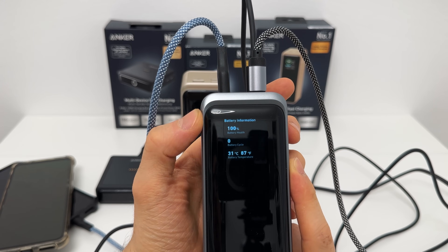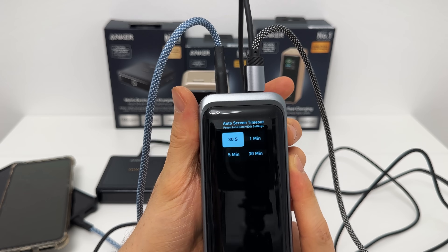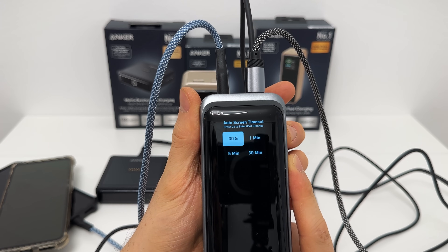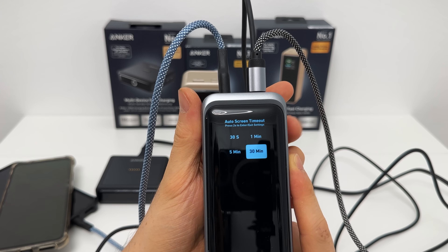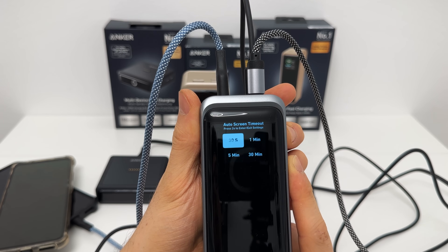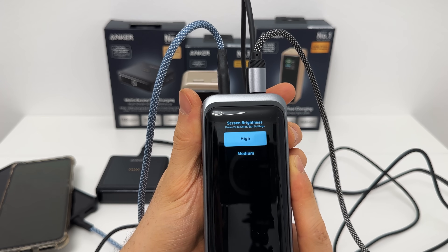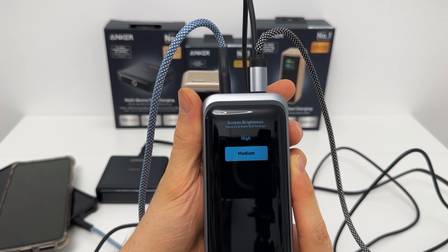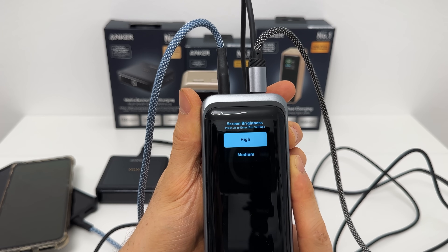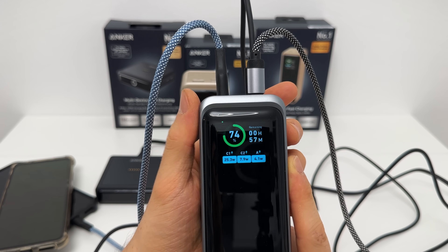Let's check out the smaller unit's operating system. We have battery information: health, cycles, and current temperature. The auto screen timeout is also available here. On this unit, instead of a double press, you use a two-second hold to enter or exit settings, then cycle through the options. Screen brightness is already on high — use a two-second hold to enter, cycle to medium or high, and confirm with two seconds again.